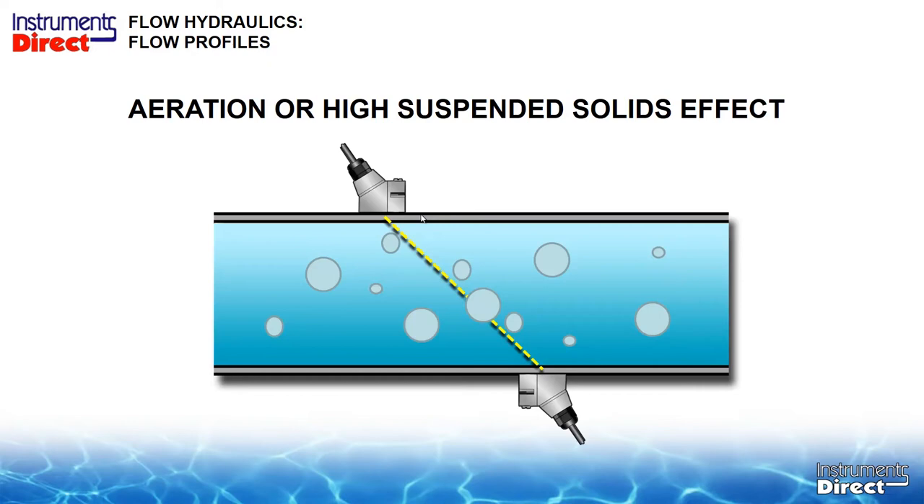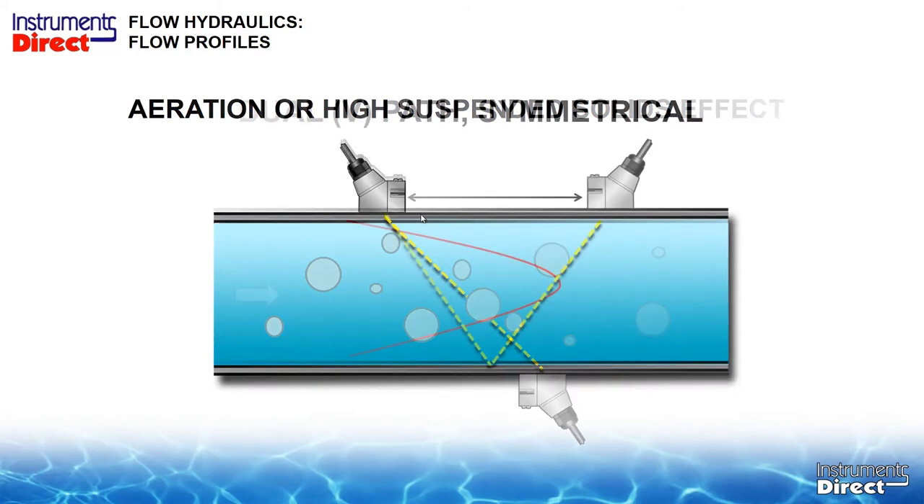Here we've installed two transducers in the V configuration, or dual path configuration, and the same principles apply. With a perfect symmetrical flow profile, we put the transducers where they're supposed to be, the signal in equals the signal out, we have our differential, and we monitor flow properly.